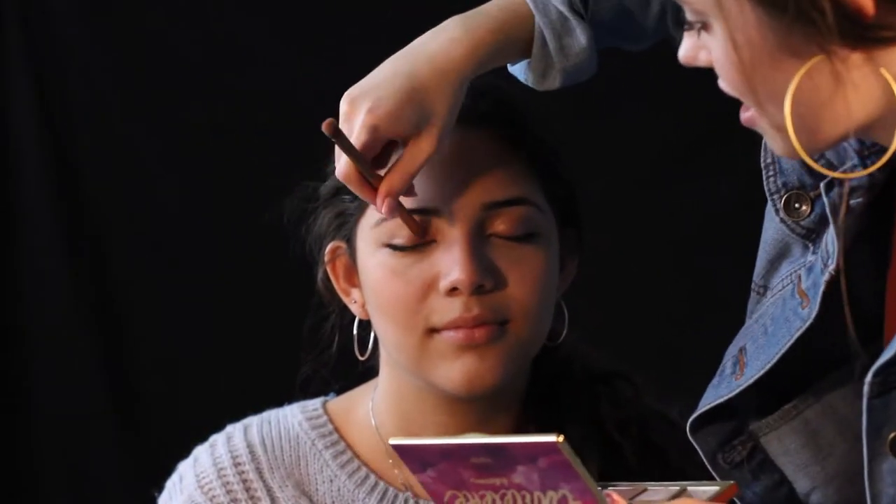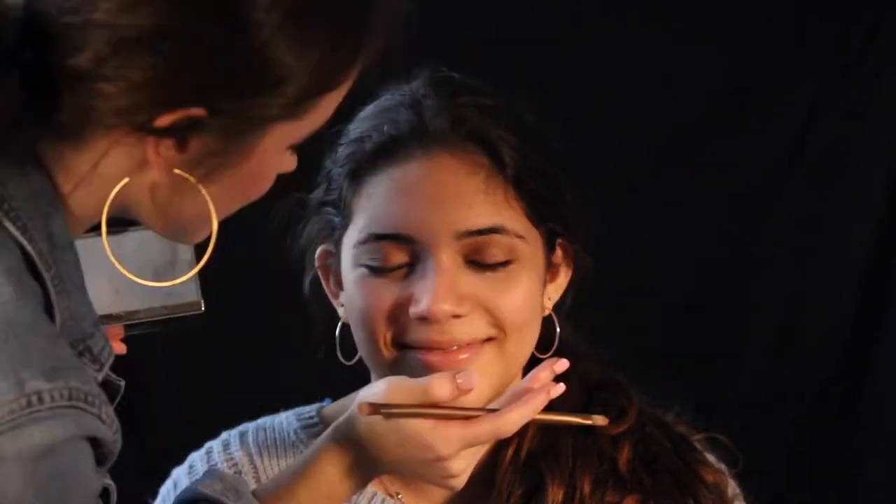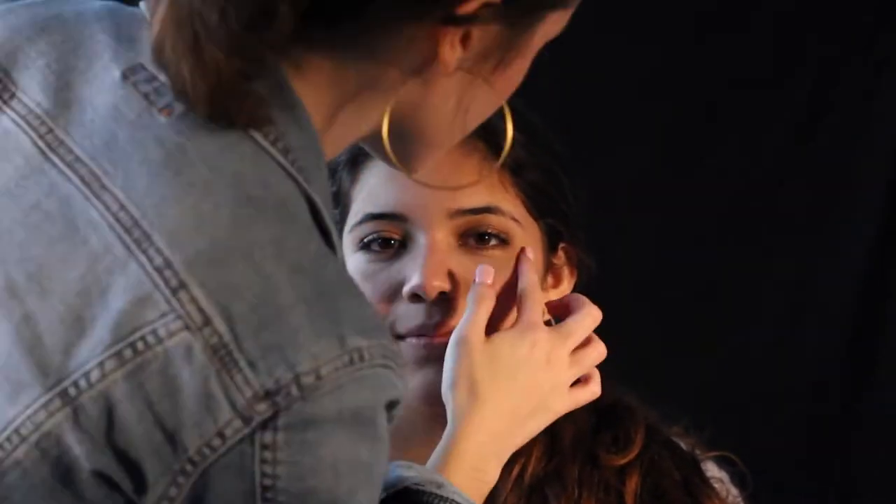Next, for the 70s, this is a no-makeup makeup hippie look. First, apply a light champagne gold to the lids and then a light brown shade in the crease with a blending brush. Then bring that same light brown shade down to the lower lash line for some extra definition. Also add some mascara to the lashes. Then I used some highlight on the tops of her cheeks for a dewy glow.